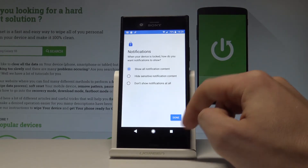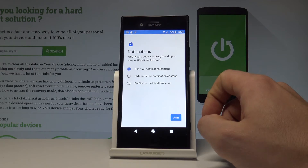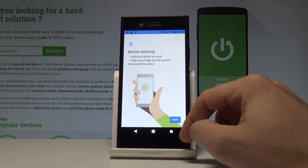Draw the pattern again for confirmation. Now choose your form of notification — you can select Show All Notification Content, Hide Sensitive Notification Content, or Don't Show Notifications at all. In my case I'll choose Show All Content, then tap Done.